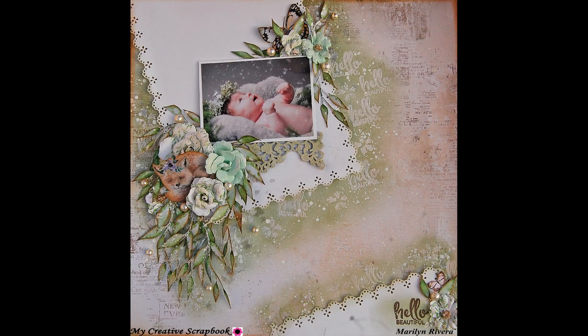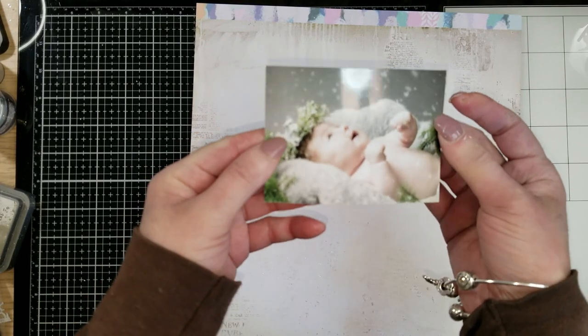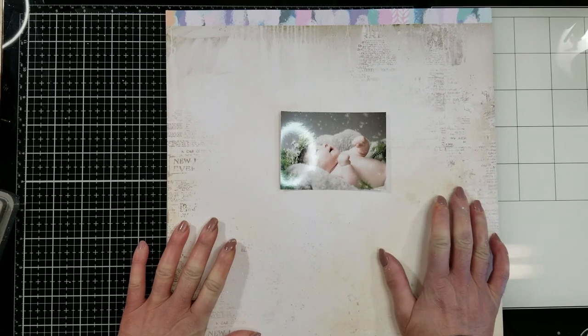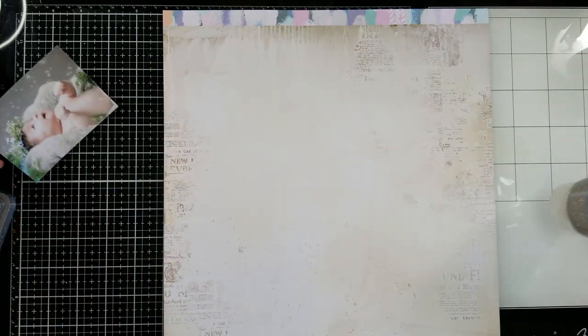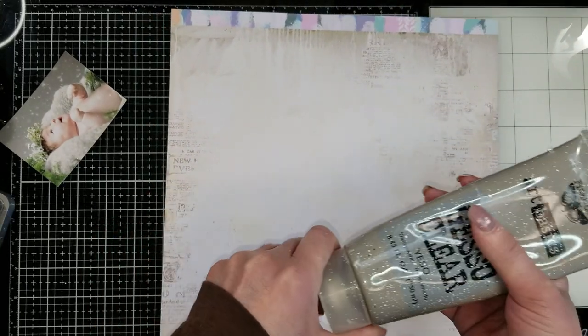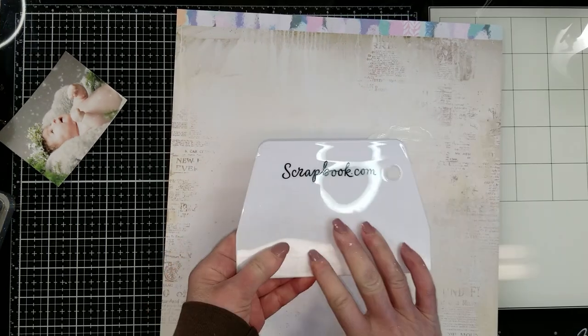Hello everyone, welcome back. It's Marilyn here with this layout tutorial for today. Look at this beautiful photo. I select this paper, the neutral side. Let me show you the other side. It is from the watercolor collection by Prima Marketing that is featured this month in the April limited edition kit.